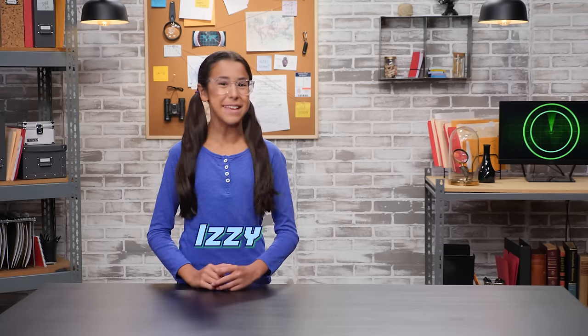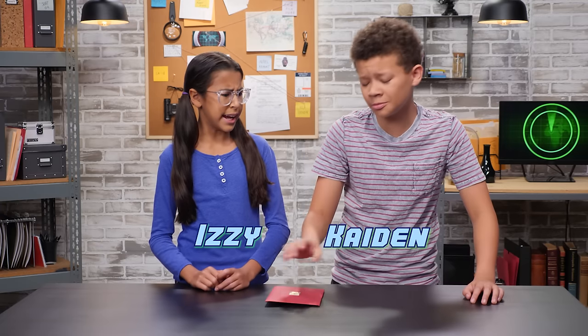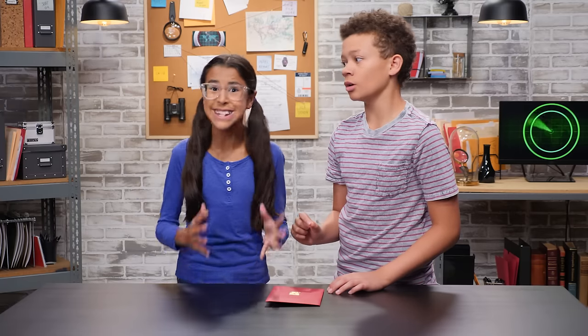Welcome to D.I. Spy. I'm Izzy. And I'm Kaden. Kaden, are you okay? Was it a dog? Or a bear? Izzy, tell me, are dinosaurs back? That guard dog is a nightmare. It belongs to our next door neighbor, the most evil, ruthless spy in the world, Bobby.